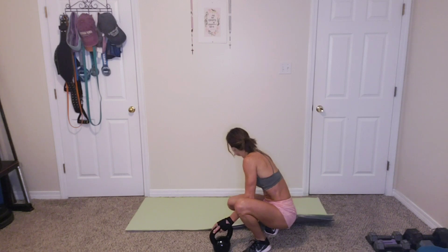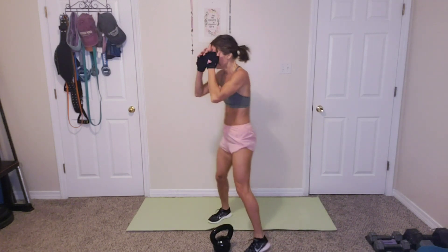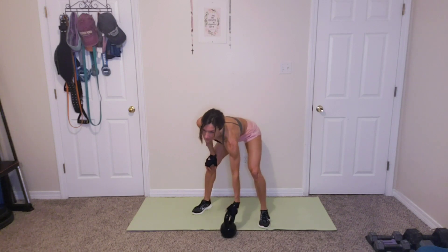Great. Goblet squats. Grab that weight, bring it up. We're doing 15 squats. Ready? Go. 1, 2, 3, 4, 5, 6, 7, 8, 9, 10, 11, 12, 13, 14, 15. Fifteen. Great job.